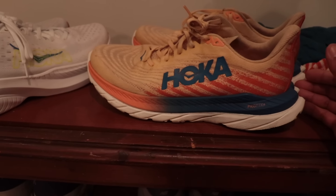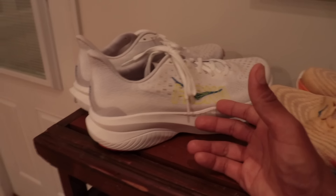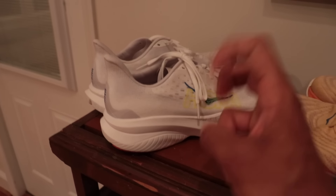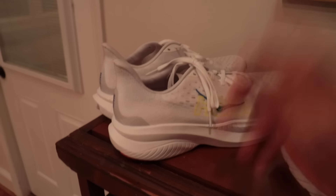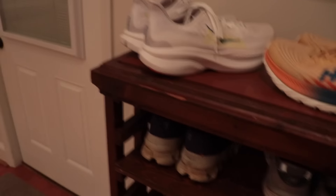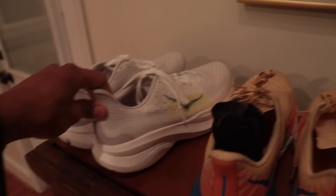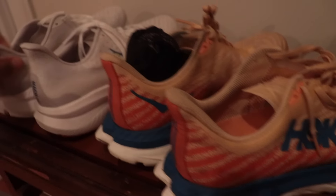From the Mach 5 to the Mach 6, the weight went up because you will need to size up half a size to be comfortable. I have these in a size 10 — 10s are way too tight for me. This fits like a 10 and this fits like a 10.5. I know they used to say Hokas fit loose — definitely not the case here. So maybe they corrected their sizing across the brand, but you've got to size up half a size.